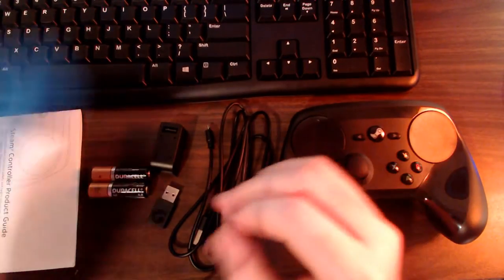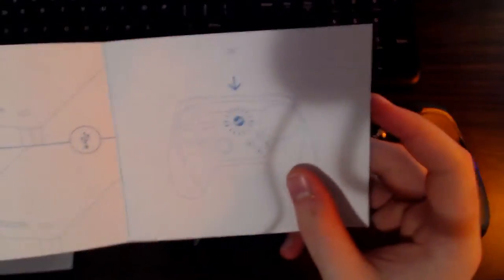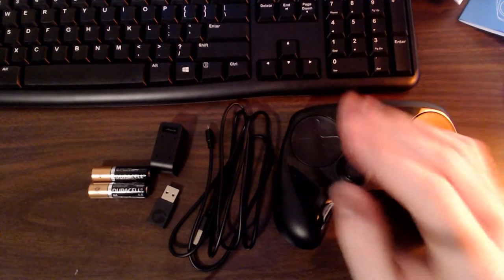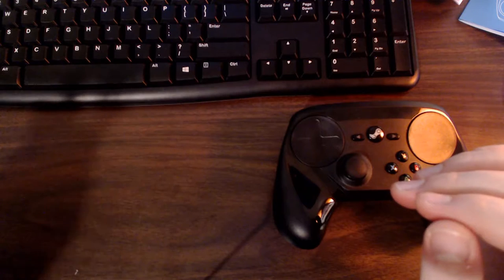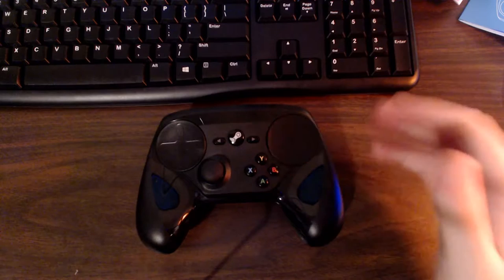Of course there's also the stuff nobody cares about: a quick start guide explaining how to put batteries in, connect the dongle, and turn the controller on, plus a product guide with warnings and legal information in different languages. Anyway, that covers everything included with the controller. I'm going to move it into frame so we can take a closer look.